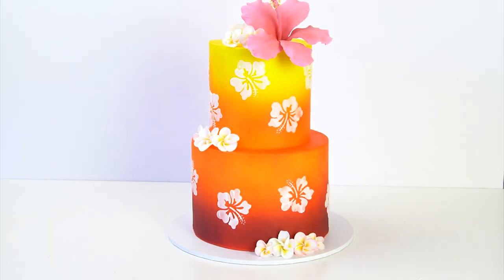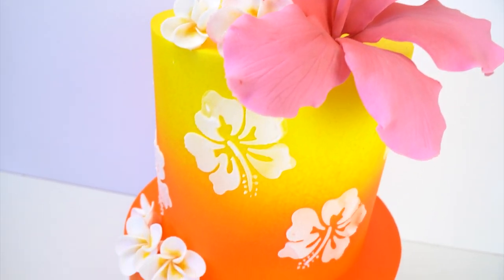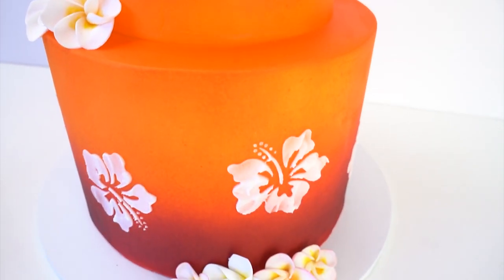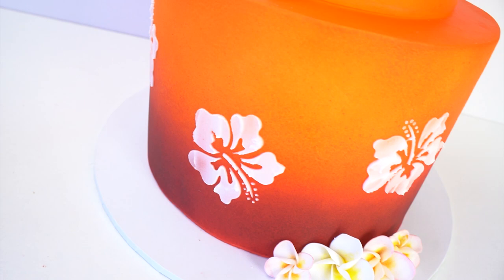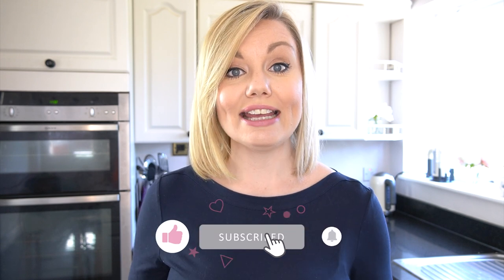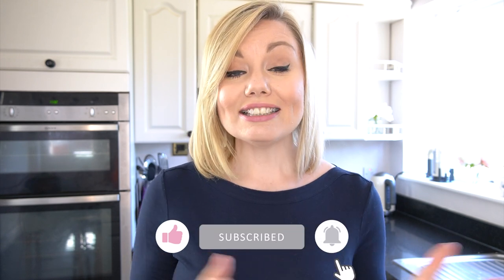There we have the tropical themed cake created using stencils made on the Cricut Maker 3. I really hope you've enjoyed this week's video and enjoyed seeing more projects you can create with your Cricut cutting machine. If you enjoyed the video please give it a like, and I'll put links to my other Cricut videos in the description below. Let me know in the comments if there are any more Cricut projects you'd like me to make on the channel. Until next time, bye!